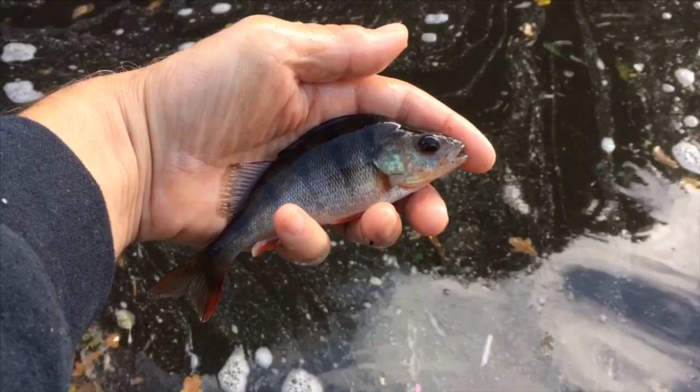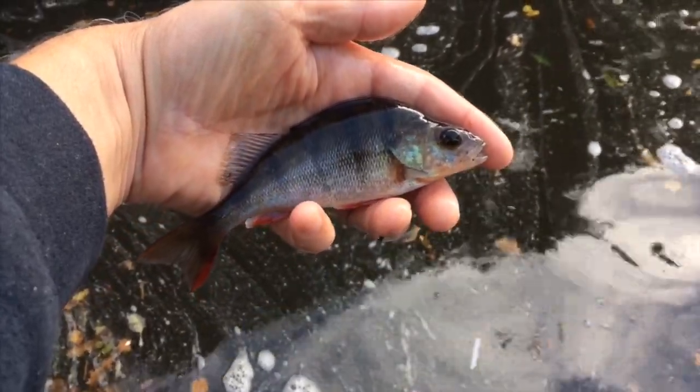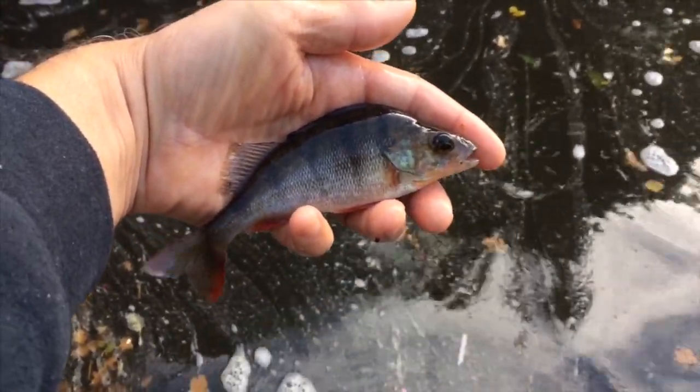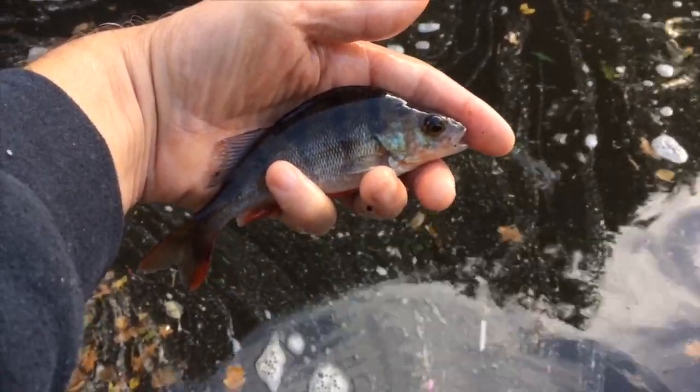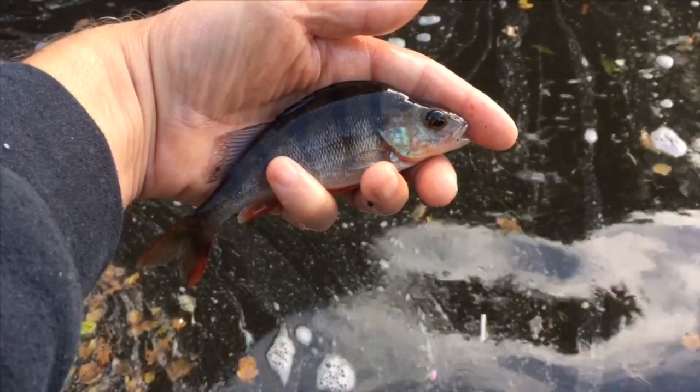First cast, first fish. Not a big one as you can see, but I do love perch. They are my favourite species and this one wants to go back, and that's where it's heading right now.